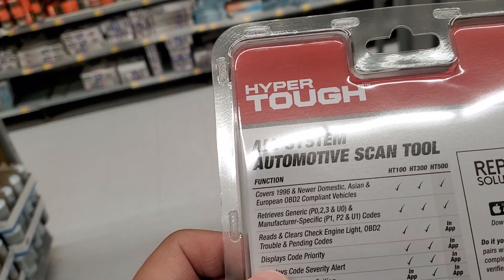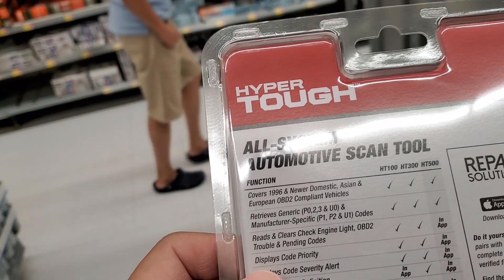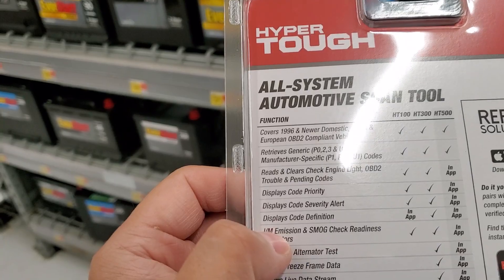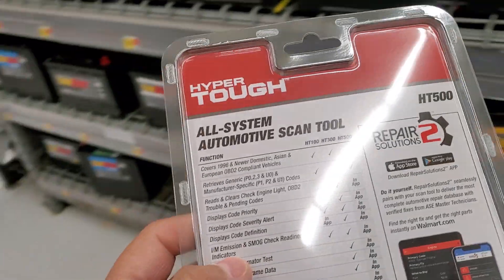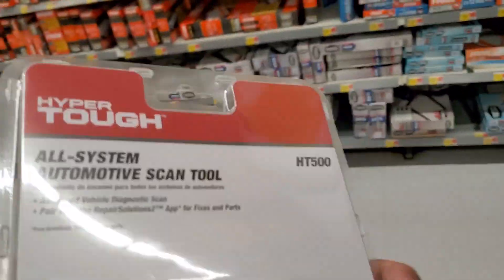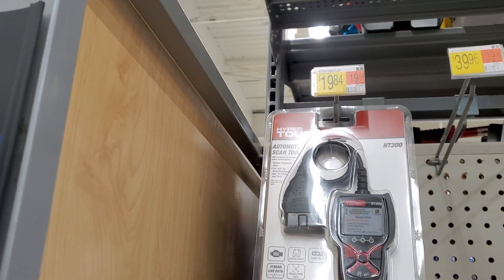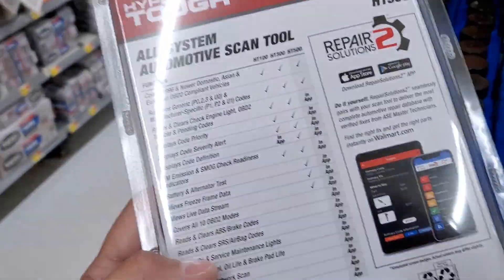It covers '96 and newer, which is pretty much what all these scanners do. It retrieves generic and manufacturer-specific codes and clears the check engine light. Most of this stuff is in-app, but if you're using this you're going to need an app anyway. I'm not really a fan of Bluetooth OBD2 scanners — I actually prefer the tethered ones, and they do have a tethered scanner for like $19.84, which is pretty decent.